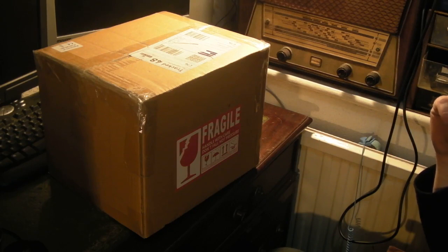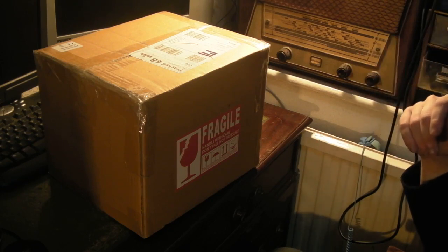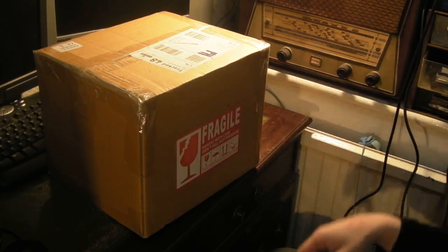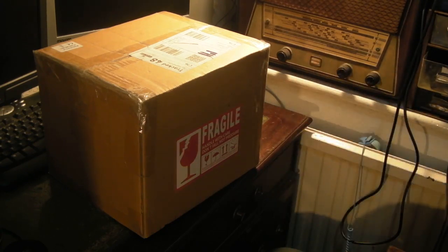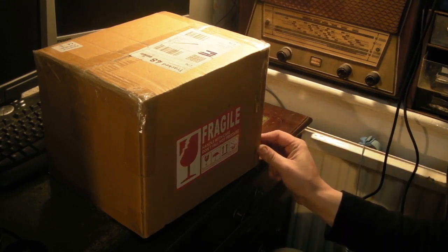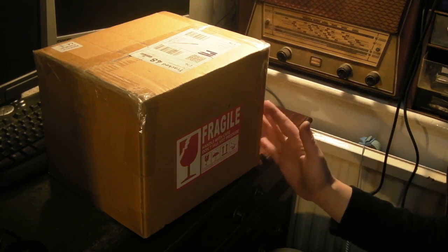It wasn't any of my equipment either — it wasn't my router that had gone out. It was actually a fault in their system. But yeah, unfortunately I couldn't make this video when I was planning to, so I thought I'd still want to show this thing and make it now.